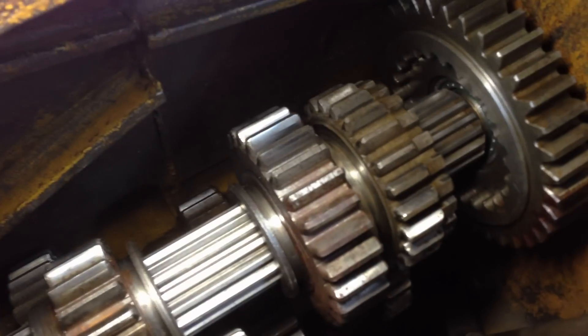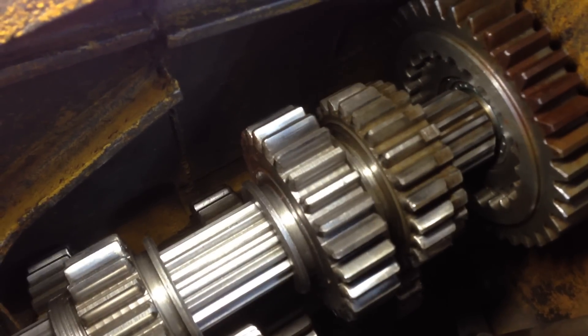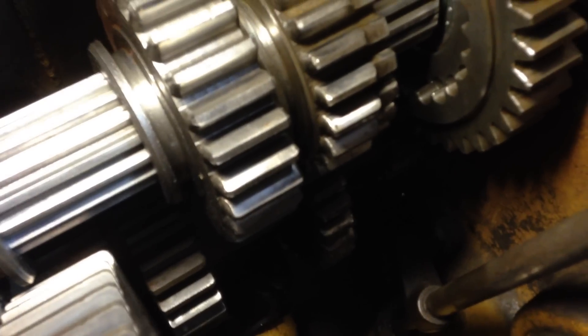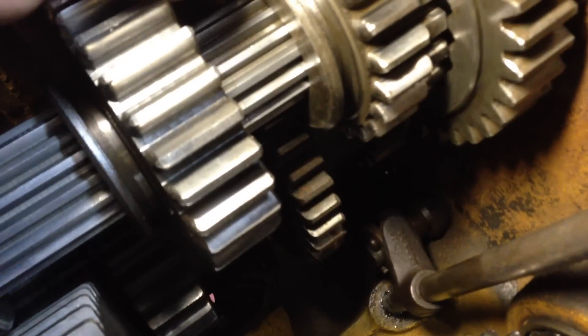And then high range — see the difference in speed. So that's half of it. And down below, really difficult to see because of the lighting, there is a cluster gear that makes that happen, and it's right there — you can kind of see it.